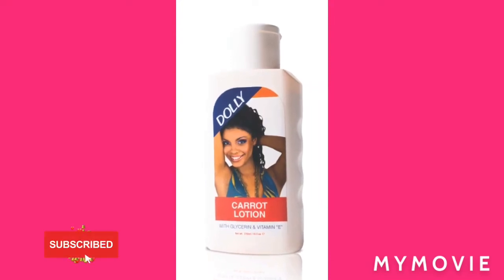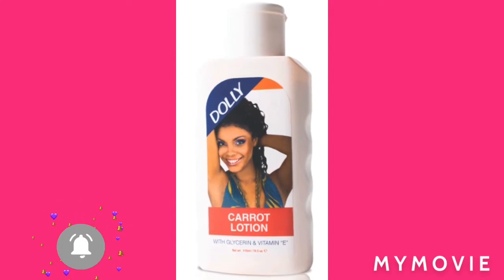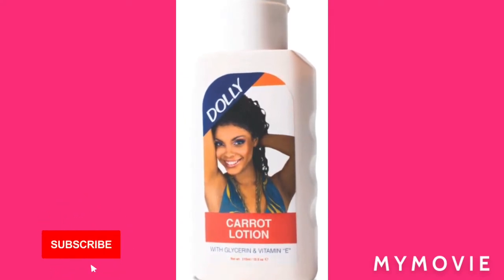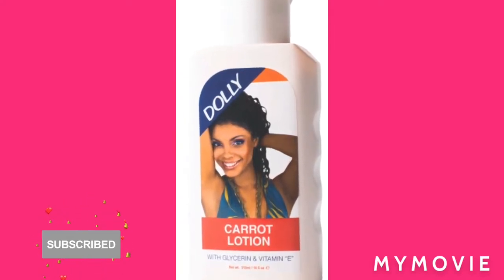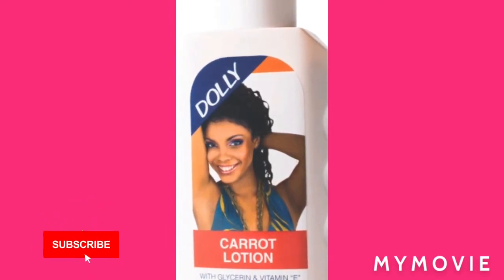Hey guys, welcome back to my YouTube channel. It's the girl Samantha, and I'm going to teach you how to bleach from your head to your toe using the Chloralite and Dolly. So stay tuned, please like, share, and subscribe, and be a fan. Big up on yourself, banger.